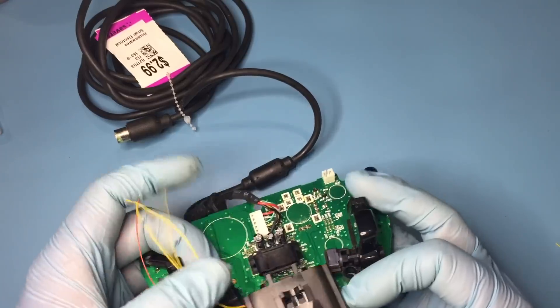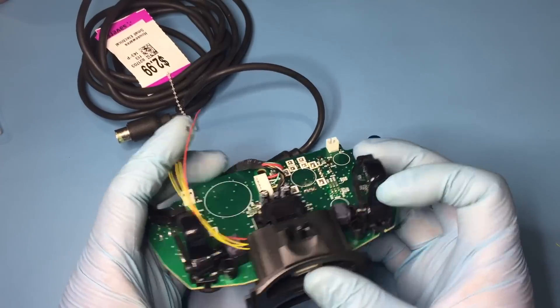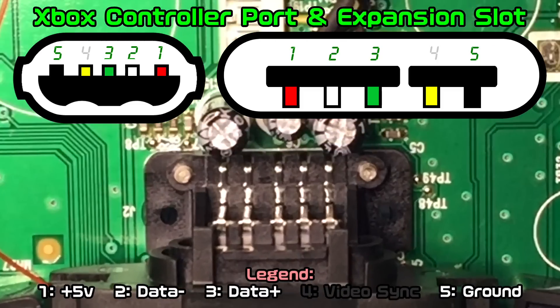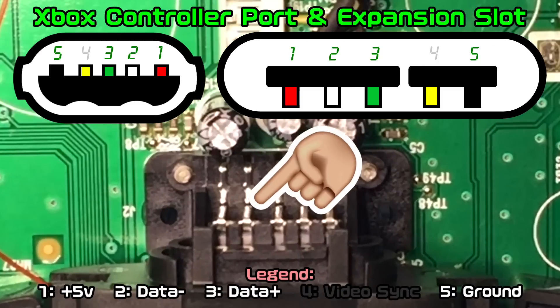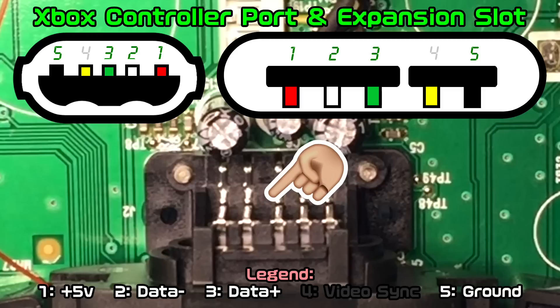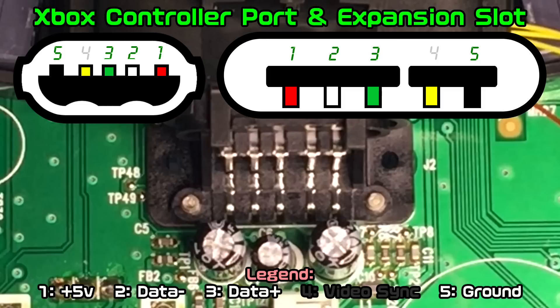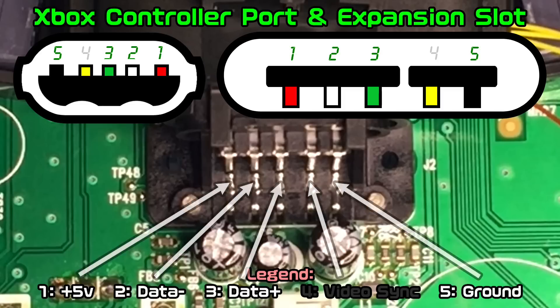The memory card slot can now be put back onto the PCB. A quick and easy way to find ground on the expansion slot is to look for the bigger gap between pins — it corresponds to this separation here on a diagram. Turning the controller 180 degrees orients the expansion slot to the diagram.